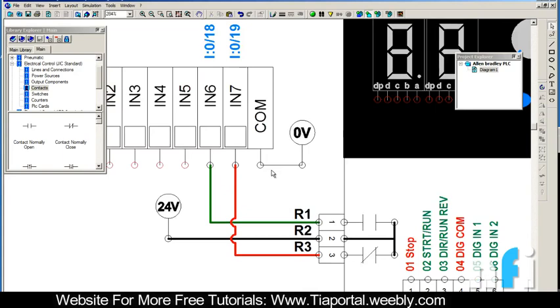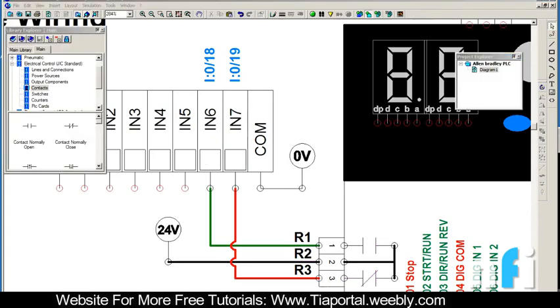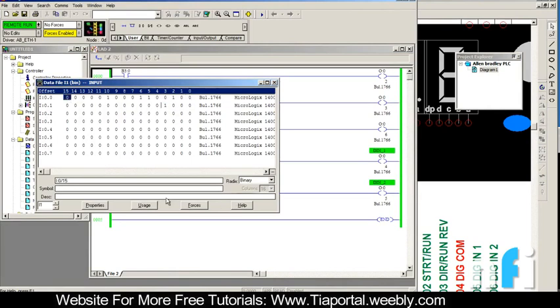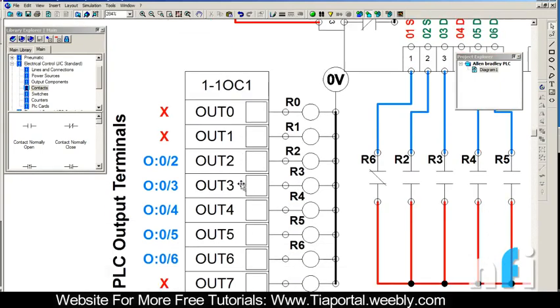The NC is already giving a signal - I:0/19 is on because the PLC is on, and this is off. When this relay turns on, the NO will get on and NC will get off. If you want to see that in Micrologix - that's the PLC ladder diagram - you can monitor the inputs. The input that is on is I:0/19, which is already on because my NC terminal is going to input 7.